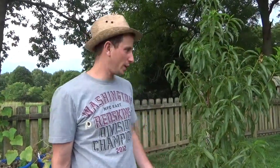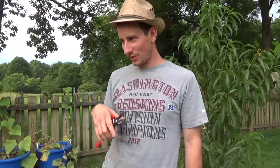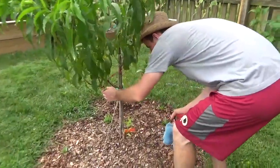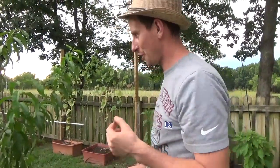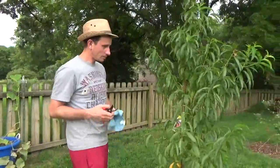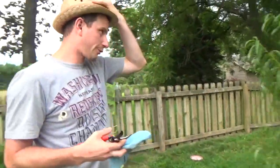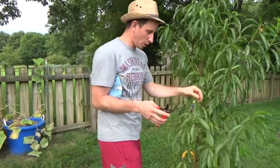I also wanted to show you what's going on with our peach tree. We harvested two peaches that we purposely saved. I also found an old peach we never pulled off — I thought I got them all, which is kind of funny. A big problem with peach trees is the oriental fruit moth. What happens is the moth lays its larvae and they burrow inside.